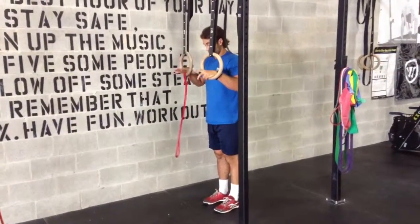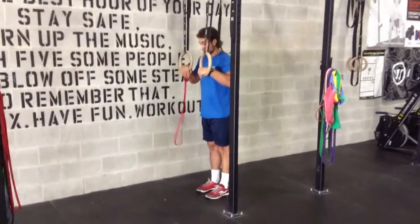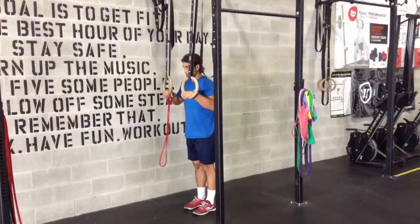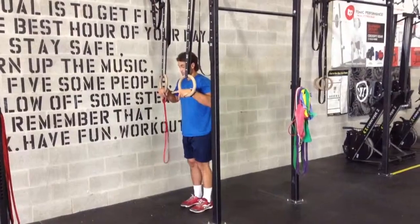Ring dip. Athlete jumps up to the top of the ring dip, hangs in a hollow position, comes all the way down until the bicep and shoulder touch the ring, then drives up to full extension.